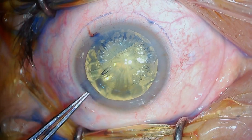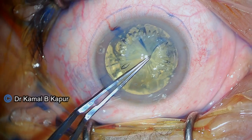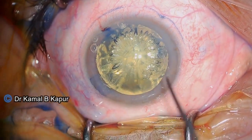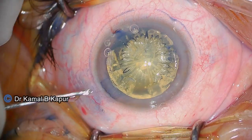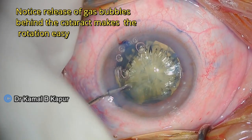These corneal incisions compensate for the lower astigmatic IOL available. You will notice that the free floating capsule rexis has been removed, and now I proceed to open the clear corneal incisions, which will ensure the complete effect of the relaxing incision onto the cornea.